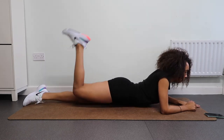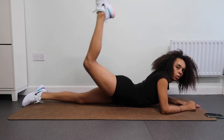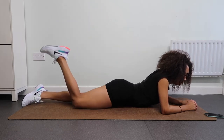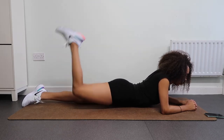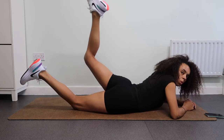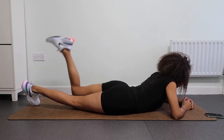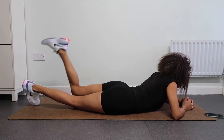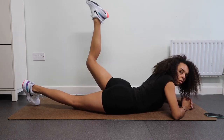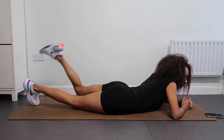Next up we're just bringing our bodies down to the mat and we're going to raise our leg, really working the thighs and the glutes. Keep going, keep pushing — you are doing amazing. Just envision our peachy bum, you've got this. Other leg now — remember mind-to-muscle connection, squeezing those glutes. Lower, lift, lower, lift, lower, lift, lower — you got it.